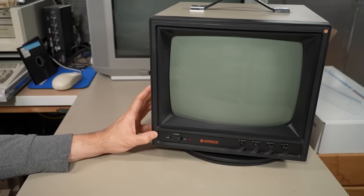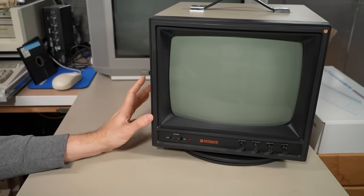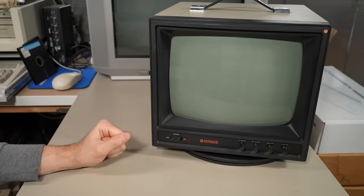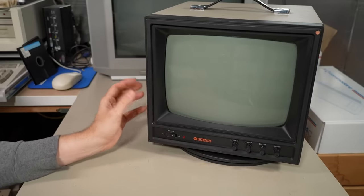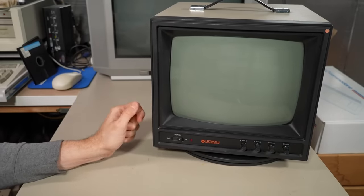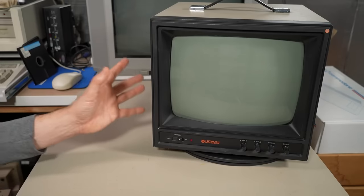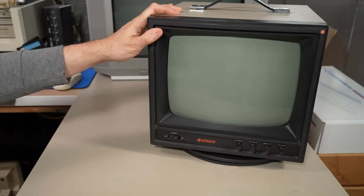Now you might be asking, why would I be interested in saving a monitor like this? Well, there's a couple reasons. First off, of course, it's a CRT, and I have an incredible soft spot for any kind of CRTs. But more importantly, when you look at monitors like this, you might think, oh, it's just another security camera monitor. But the reality is, in the late 70s, when machines like the Apple II were first released and started selling pretty well, there were no consumer monitors out there on the market to hook up to your computer.